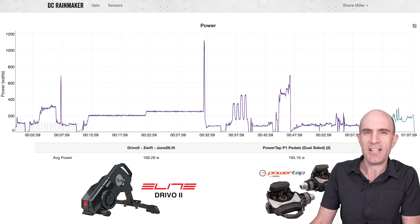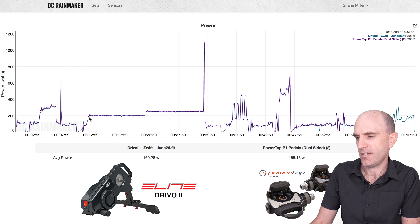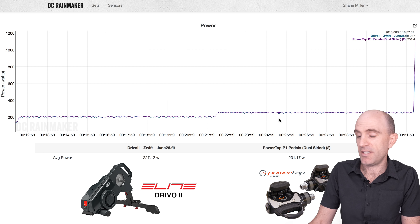Llama Lab test now complete and a few additional cases for good measure. Let's jump over now to DC Rainmaker's analysis tool and put the DRIVO 2 up against the PowerTap P1 pedals. This really is one of the closest I've ever seen between the PowerTap P1 pedals and an indoor smart trainer.